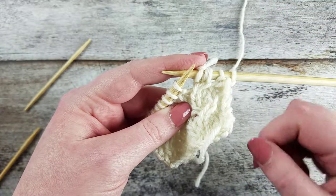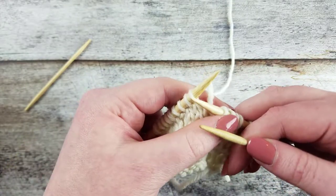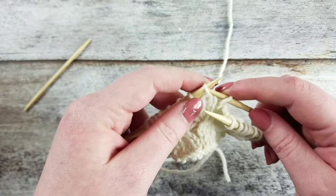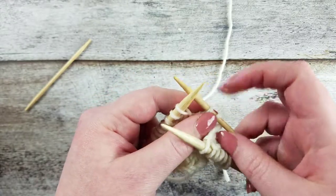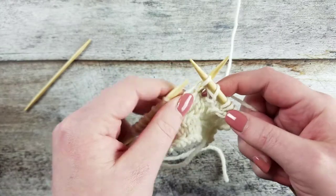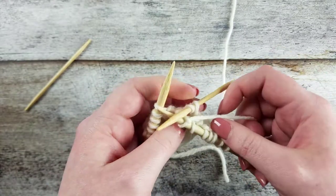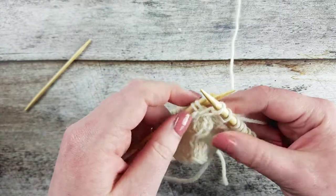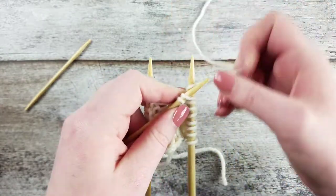Let's go over that two more times. Slip the next two stitches purlwise onto the cable needle and hold it to the back of the work. Knit the next stitch from the left needle, and then knit the two stitches from the cable needle.